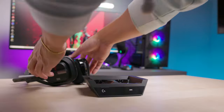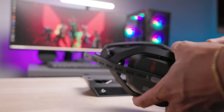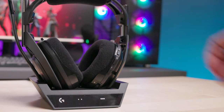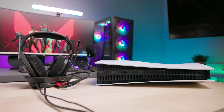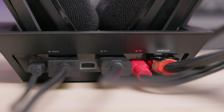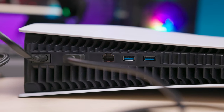To charge, dock the A50X headset into the base station with the boom mic on the left side, and slide the power switch on the headset to the on position. To connect your PS5 console, first take the HDMI 2.1 cable that came with your PS5. Connect one side of the cable to the HDMI input on the A50X base station under the PS label, and the other side of the cable to the HDMI output port on your PS5.